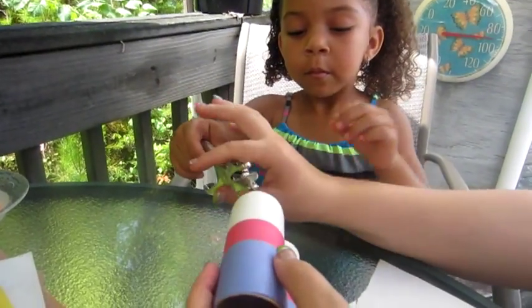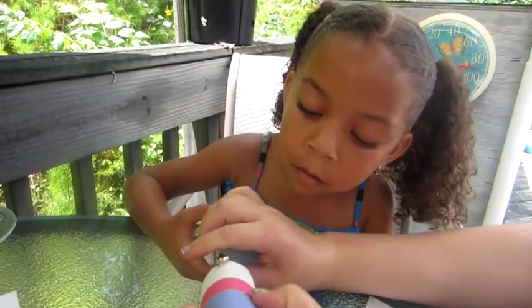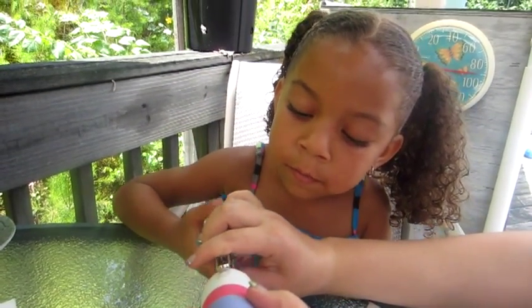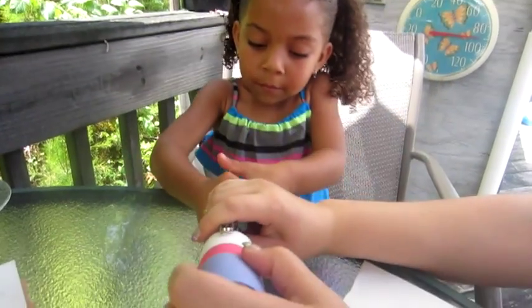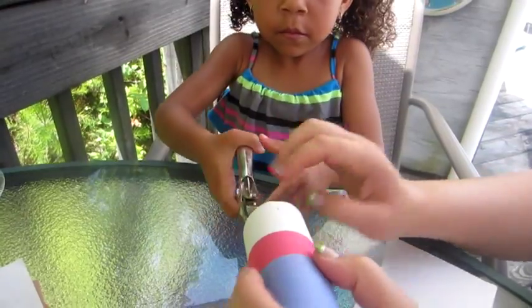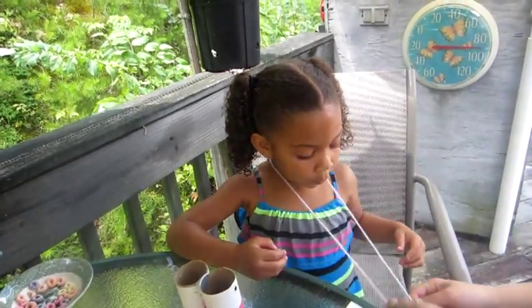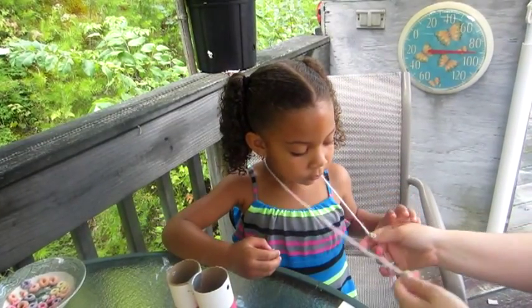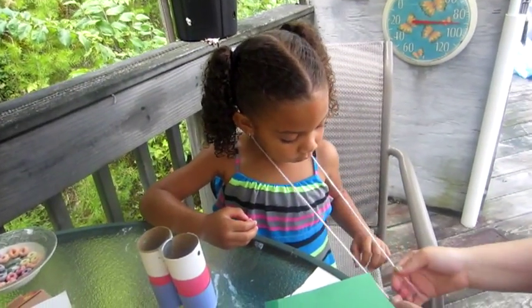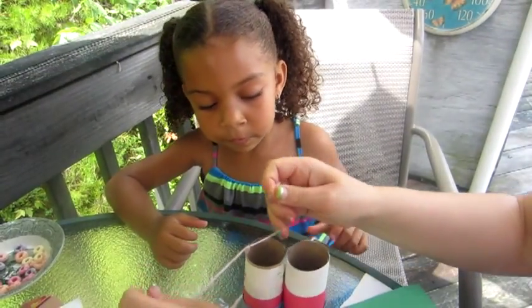On one end of the binoculars, you get your hole punch and punch two holes on the outside. The kids will probably need help with this. You get your string and you measure how long you would like your binoculars to hang, then you cut it. Then you put your string through the holes and tie it on both sides.